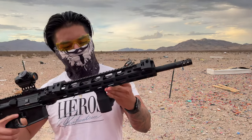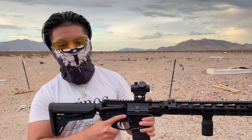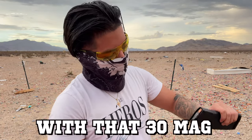I'm gonna test the foregrip on this. Y'all know what I'm saying. It's already chambered. Look at that. Got the red dot, and then I got the foregrip. Got the 30-round mag.